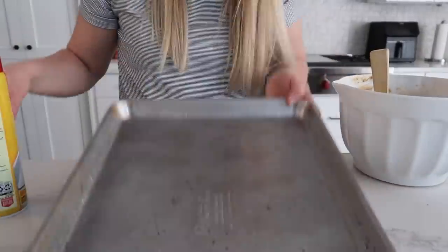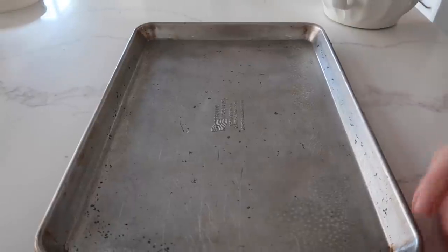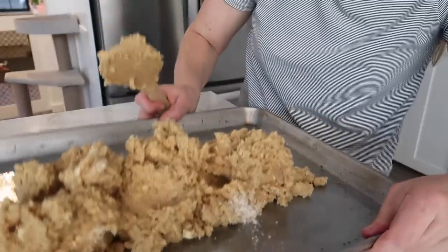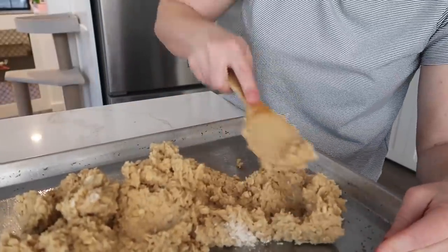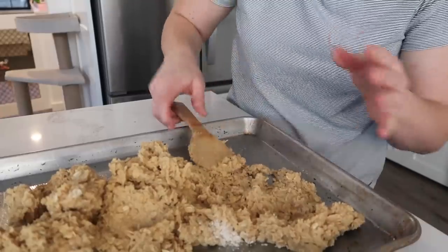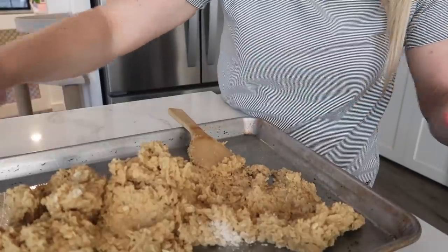Take a cookie sheet and spray it with cooking spray. Put the dough right in the middle. The trick when making peanut butter bars is that you don't want to push the dough all the way to the sides — leave a good inch on each side because it will expand and grow, so you won't have a crazy crust and it will all be even.